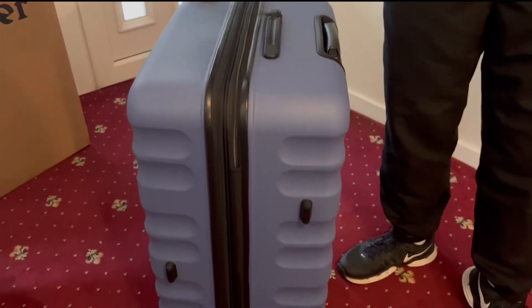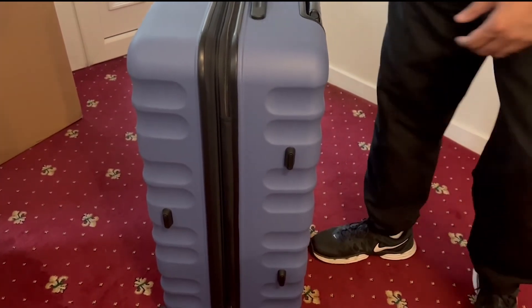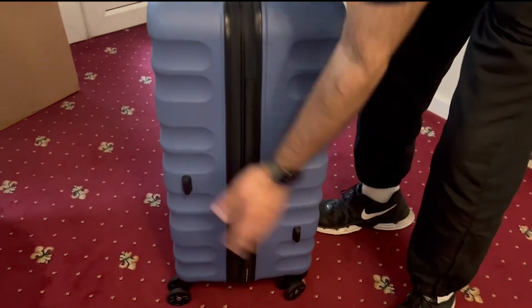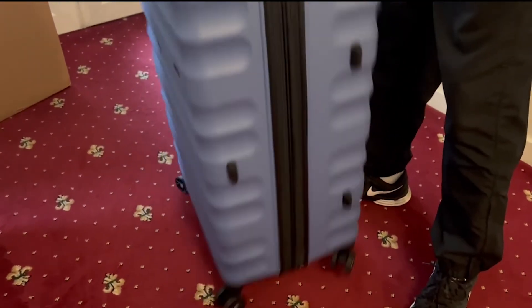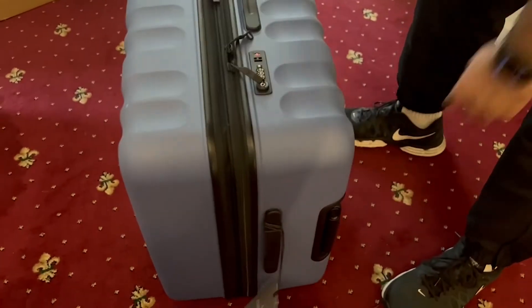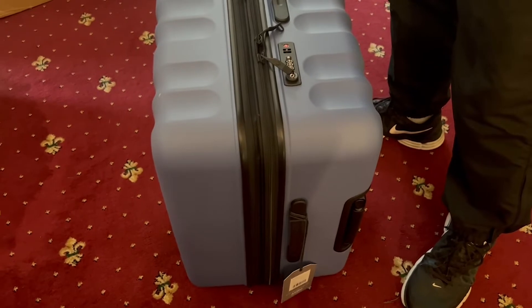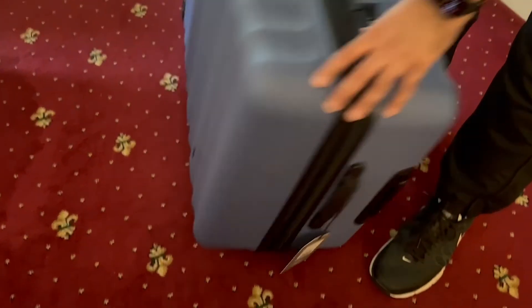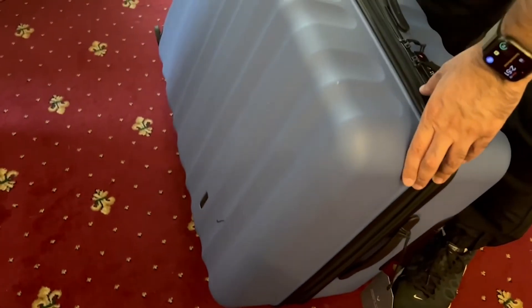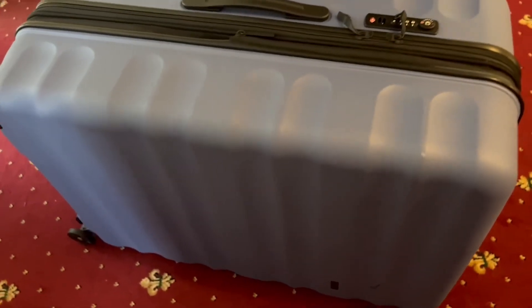It comes with a ten-year international warranty from Antler. It also has feet on the bottom so that when you place it down it stays above the ground, which is quite useful. The material is quite strong and hardy — it's a hard-case suitcase.